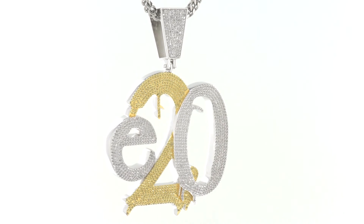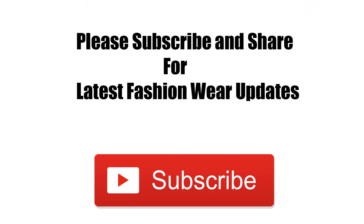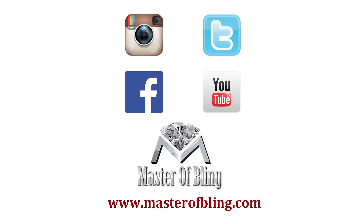Master of Bling, where they cop that — hit the .com up on the net. Pendants, watches, and all that — supreme quality is what you get. All lights, cubic, ruby, fashion bracelet.